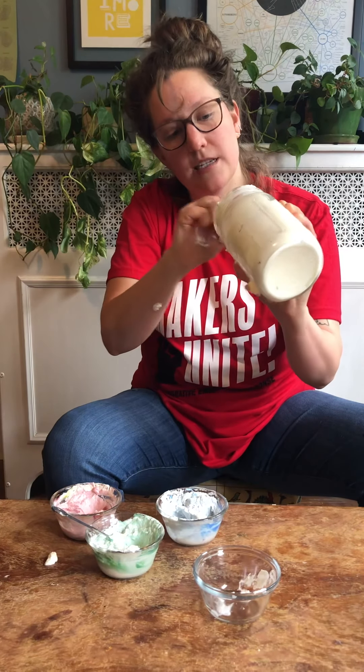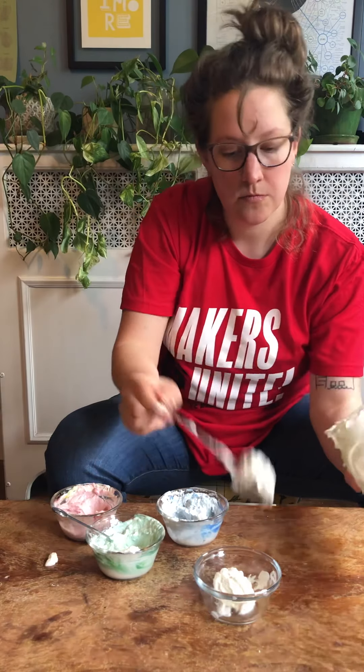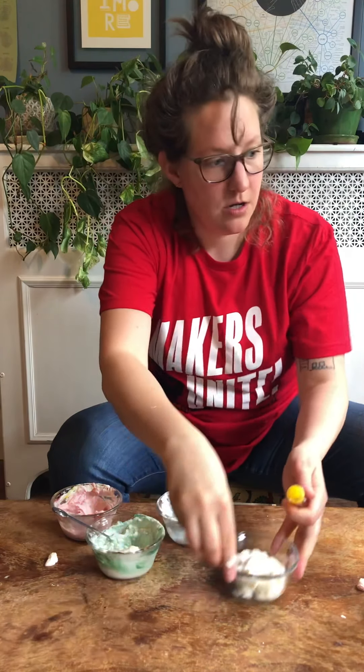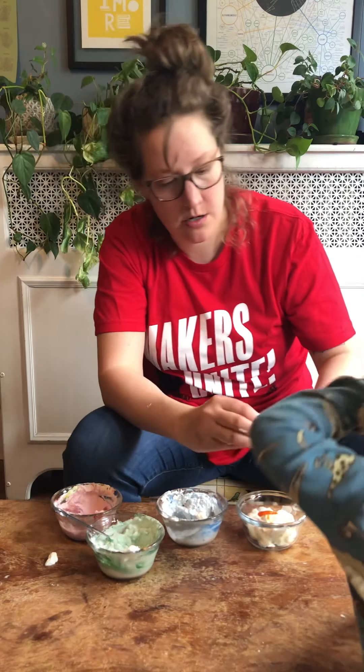We're going to get the last of it, put it in our last bowl, and we're going to make this one yellow.